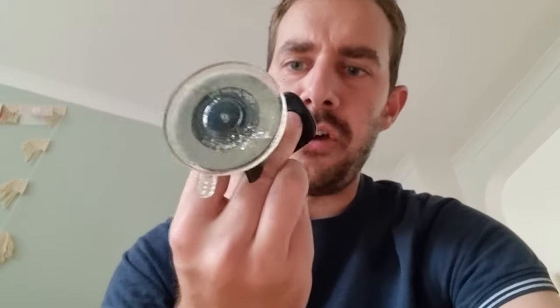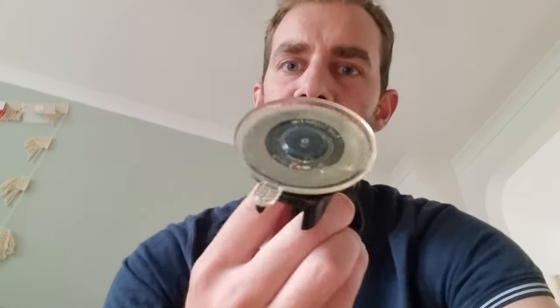My MegaMounts phone holder fell off my windscreen. It got really hot about a week ago and the gooey bit on the back just lost its stickiness, fell off, and it won't go back on.